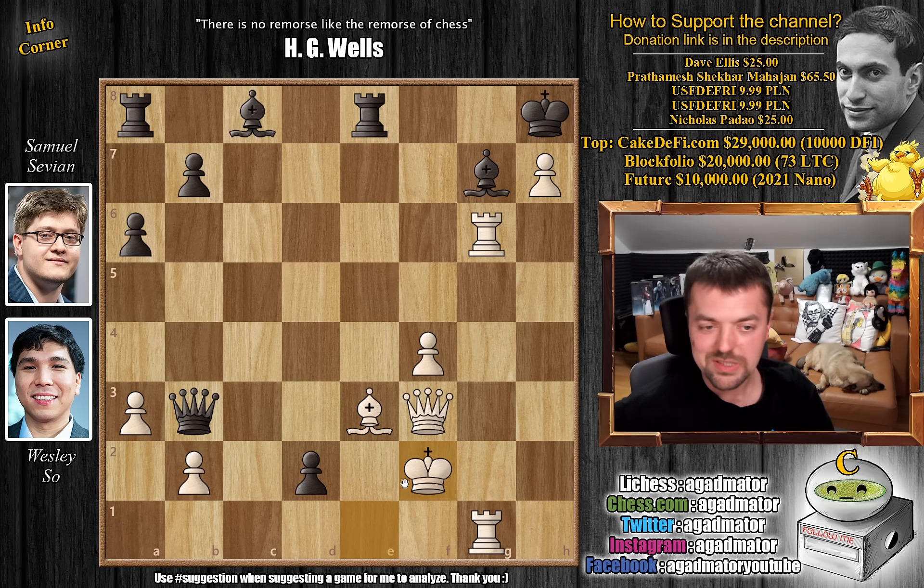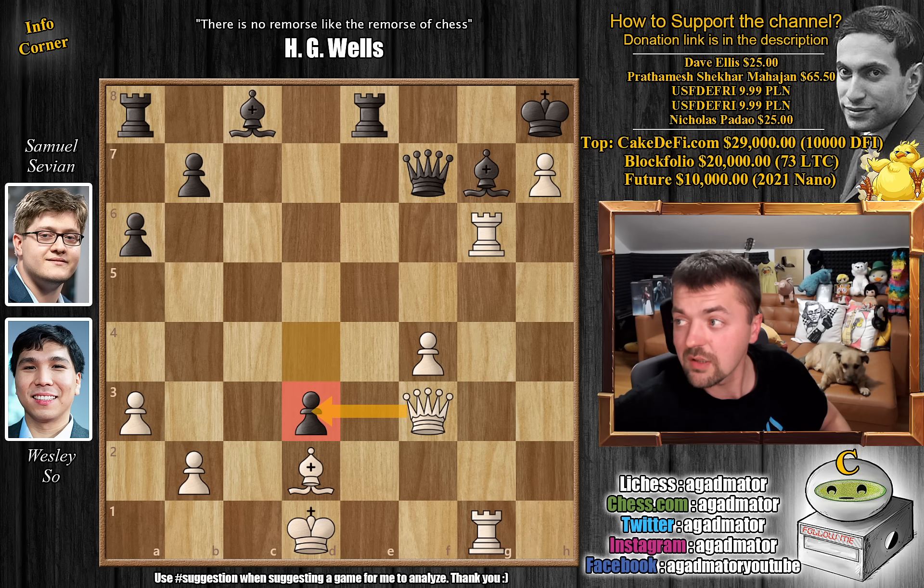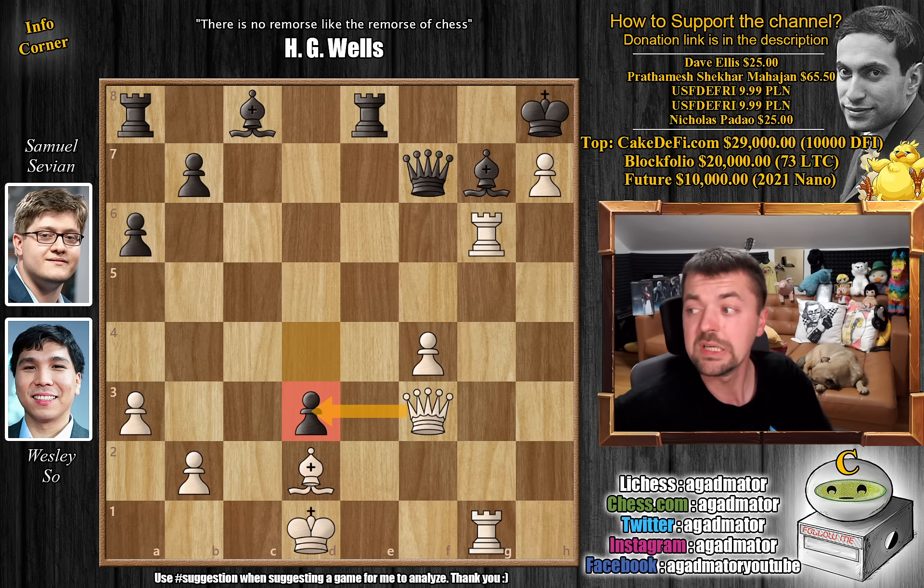So I thought you guys might enjoy this one. That's the game. Big congratulations to Savion on such a spectacular game. Wesley could have won if things went a little bit more his way, but it was a game of many ups and downs. When Savion spotted this brilliant d3 move — basically the only move that saves the position, cutting off the b3 square from the white queen — bishop to e3 was simply insufficient and queen captures on d3 was a must. Wesley didn't play it and thus he lost the game. Hope you guys enjoyed it. The first round of the American Cup has finished. I would like to thank Dave Ellis, Pratameshekar Mahajan, and Nicolas Padal for your contribution to my channel. Thank you all for watching, and I will see you soon continuing to cover your wonderful suggestions. Have an excellent rest of your day.